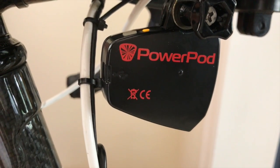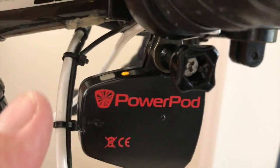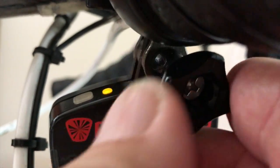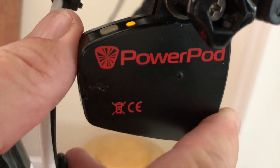The next step is to attach PowerPod to my mount. I've done this, and I've inserted the GoPro screw, but now I'm going to rotate the mount so that the PowerPod is all the way forward, and then with it in the forward position, tighten the screw very firmly so that afterwards the PowerPod is stiff and cannot move on the bike.